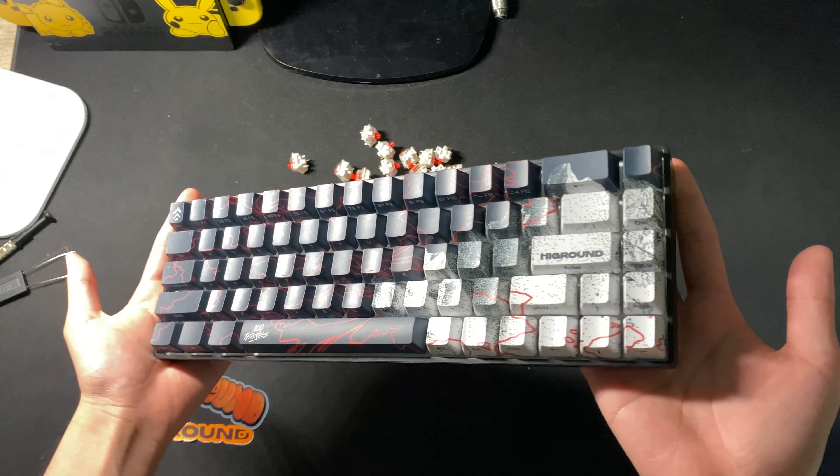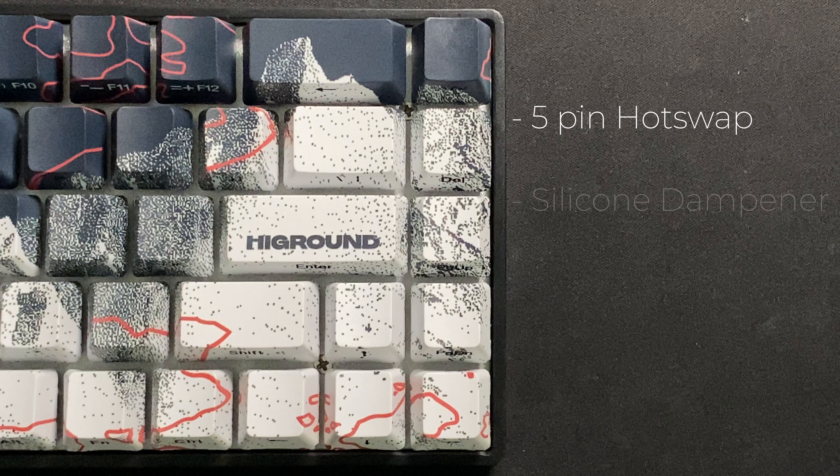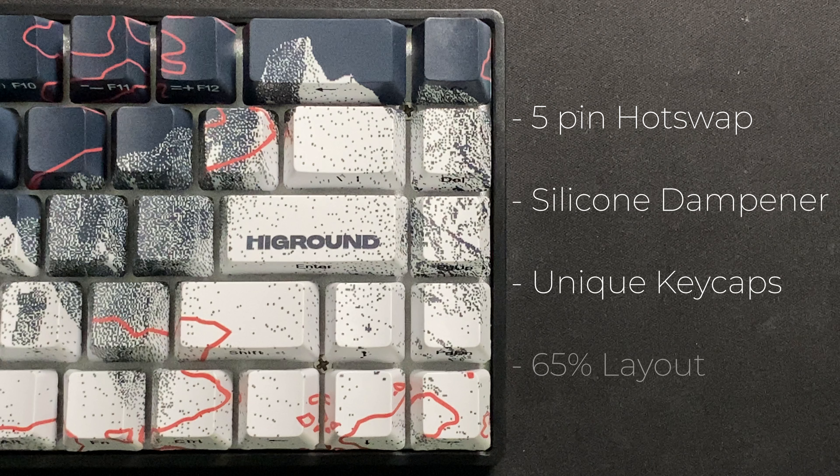The Geostone keyboard from High Ground and 100 Thieves looks pretty interesting on paper. It has 5-pin hotswap, silicone dampening in between the plate and PCB, and an interesting keycap design on a 65% layout. But the only question I have after using this keyboard is: why does this exist?